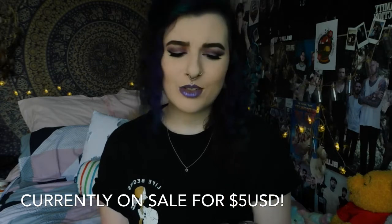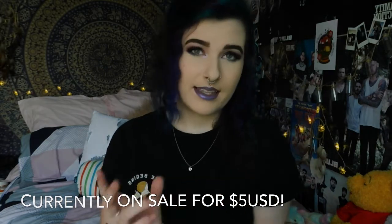The last pair of actual plugs I have to show you guys is these ones. These have always been one of my favourite pairs of plugs just because they're so unique and always draw the attention of everyone.